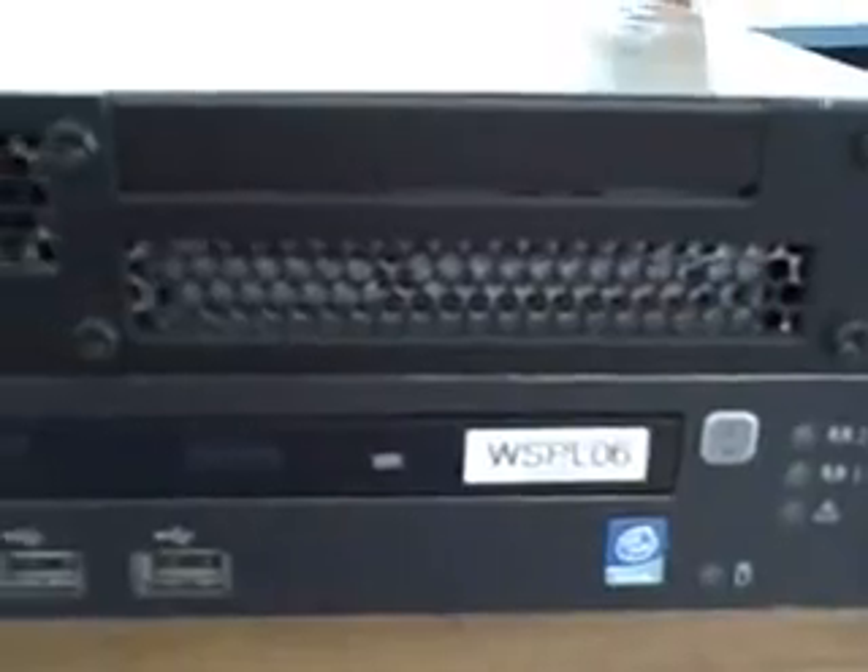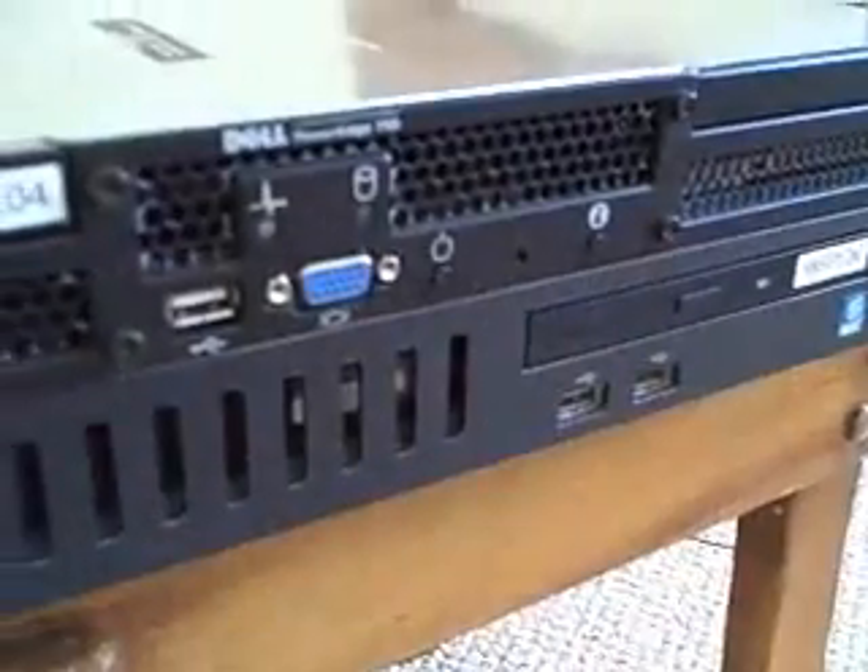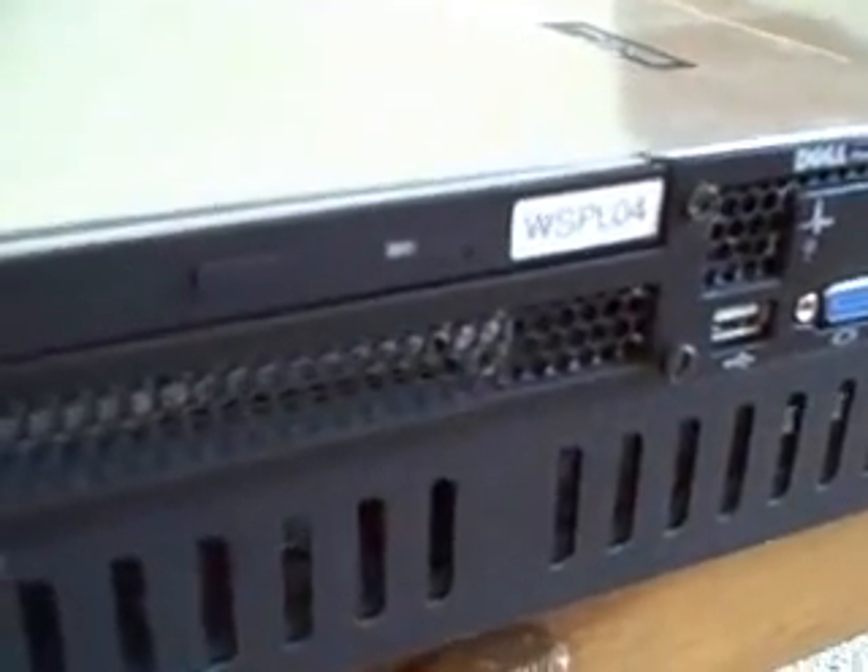One is a Dell PowerEdge 750 and the other is an HP ProLiant DL140. We'll see if they work right now. But first, before I turn them on, I thought I'd show you the insides of them and the back.